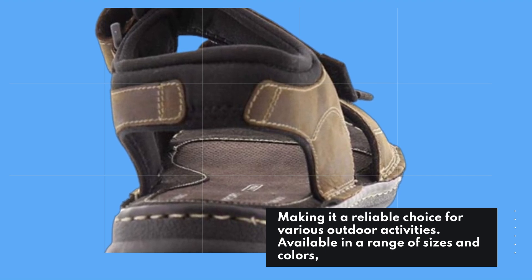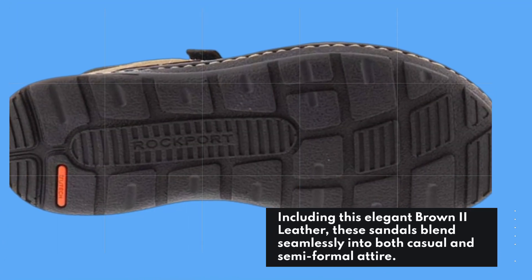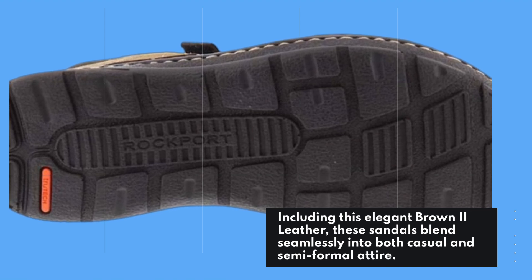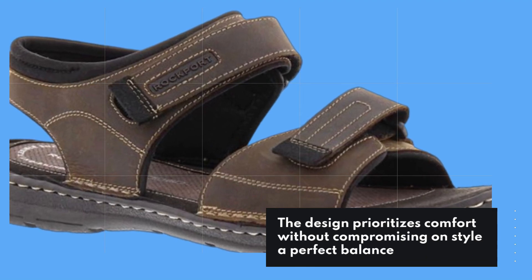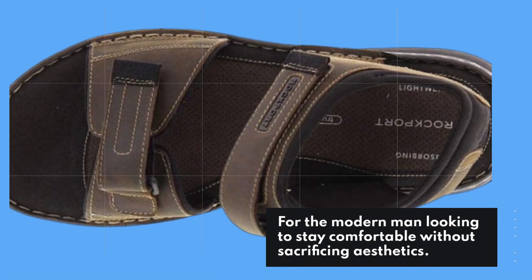Available in a range of sizes and colors, including this elegant brown 2 leather, these sandals blend seamlessly into both casual and semi-formal attire. The design prioritizes comfort without compromising on style — a perfect balance for the modern man looking to stay comfortable without sacrificing aesthetics.